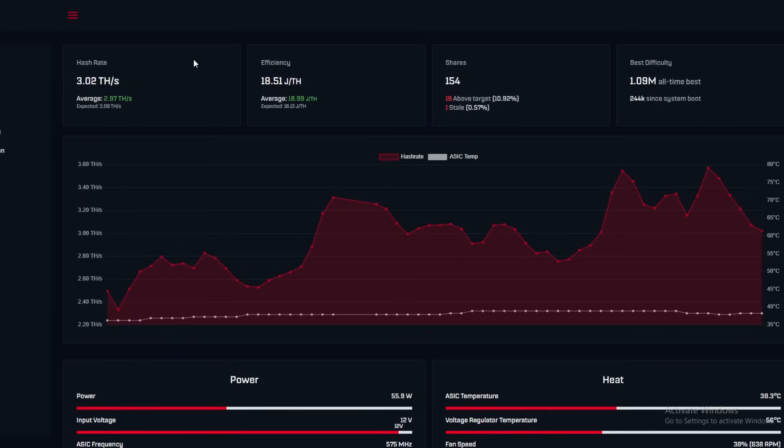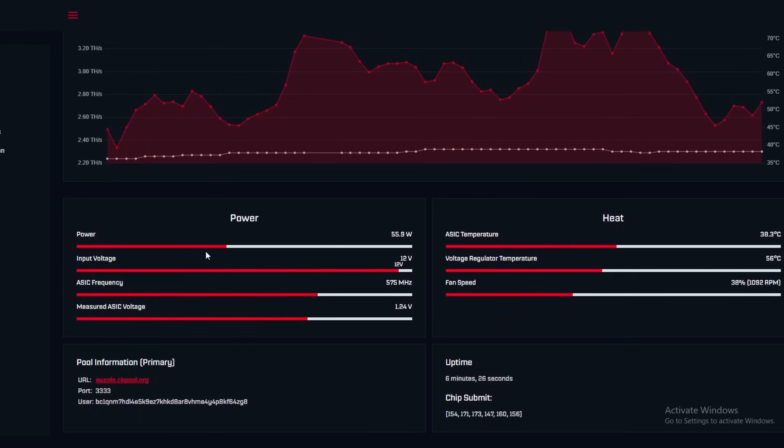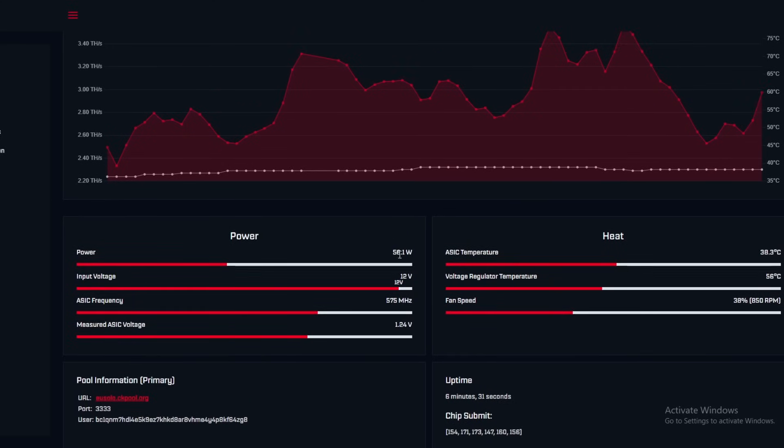Here we are on the dashboard after it's been running for a bit. The current hash rate is 2.91 terahash, the average is 2.96, and the expected is 3.08. Efficiency is 19.1 joules per terahash, which is slightly better than expected. Shares show 165 accepted, 19 above target, and one stale. If anyone knows what 'above target' means, let me know in the comments.